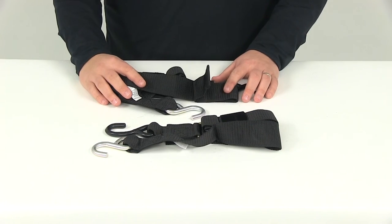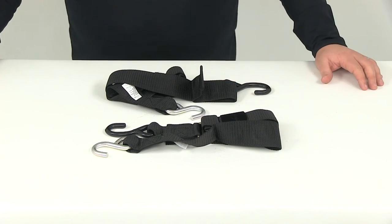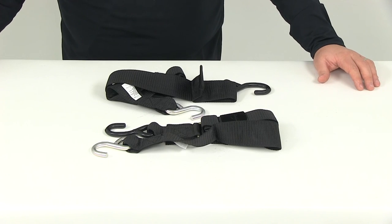That's going to do it for our review of part number IMF 13111 — these are the Boat Buckle quick lock transom tie-down straps.